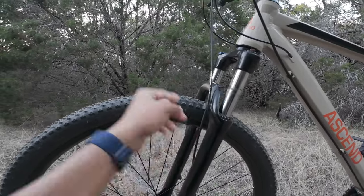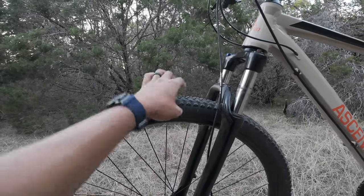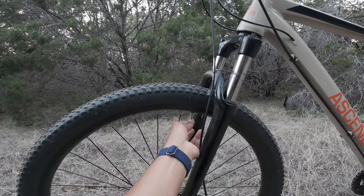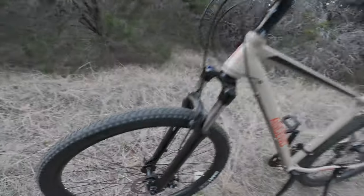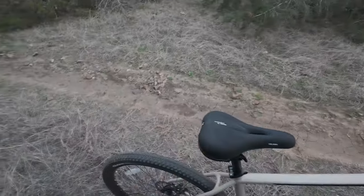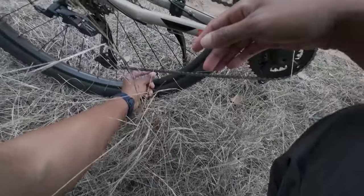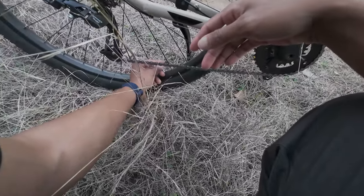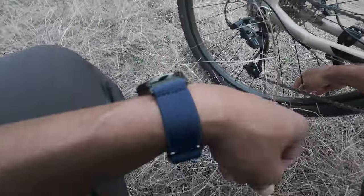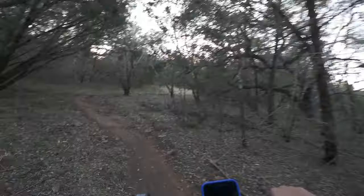That feels pretty good. The cap that came with this tire was not good — I screwed it right through the top. Hopefully no snakes sneak up and bite me. That's good — I don't need too much air on that one. Kind of lost, not gonna lie.